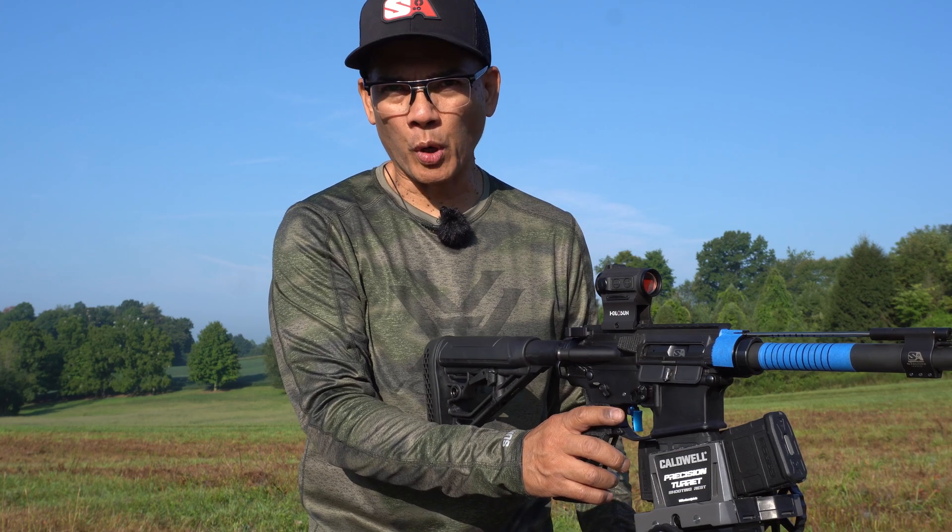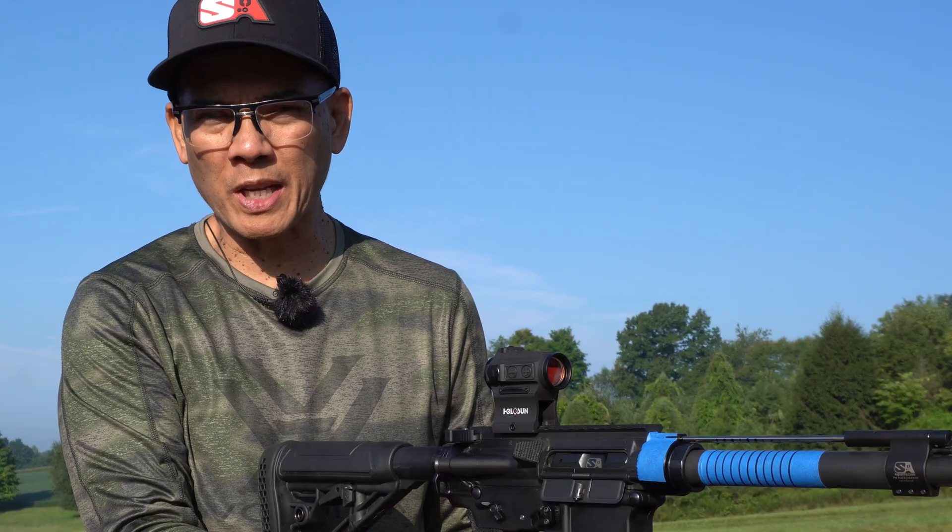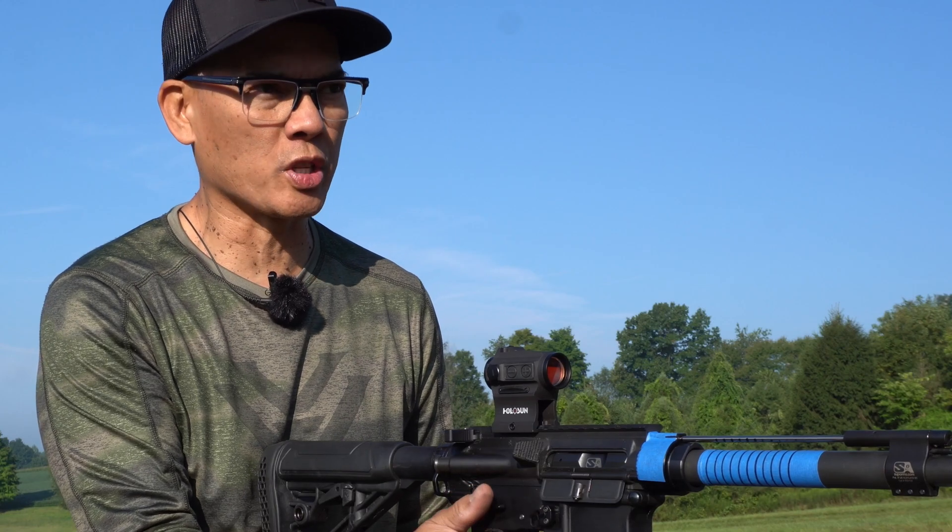All right folks, the science behind the Superlative Arms short stroke piston kit. High-speed camera set at 2,000 frames per second.